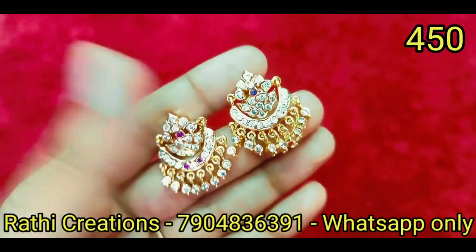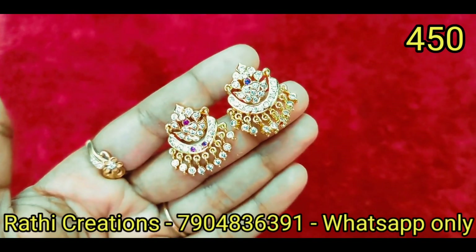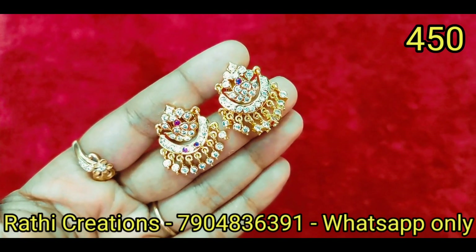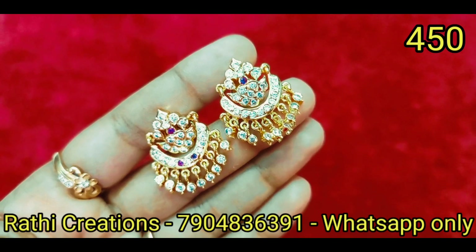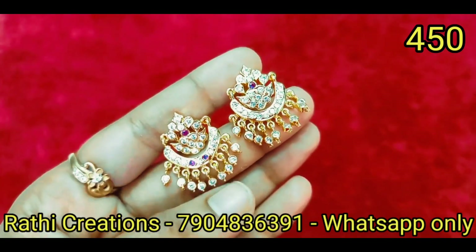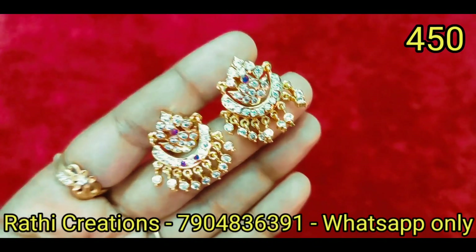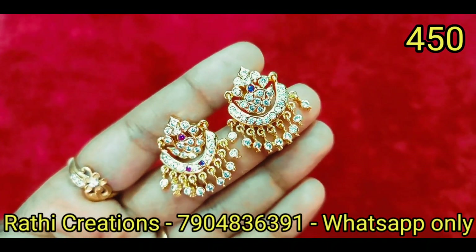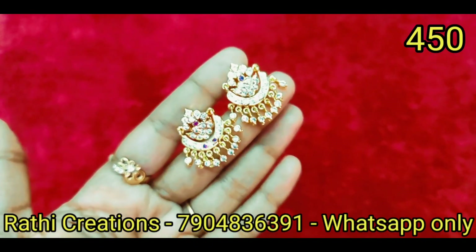Ruby with white — there are two patterns: one with one ruby stone and another with three ruby stones. These are fast-moving new arrivals. There is no full-white collection here, but you have white stone hangings available.